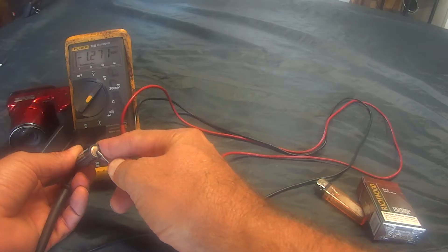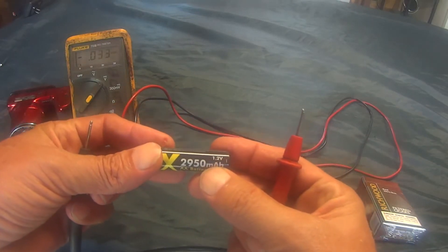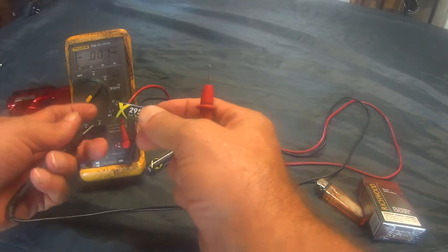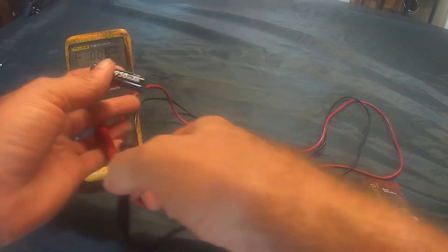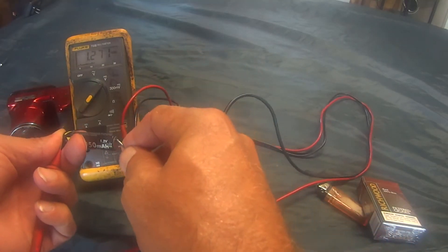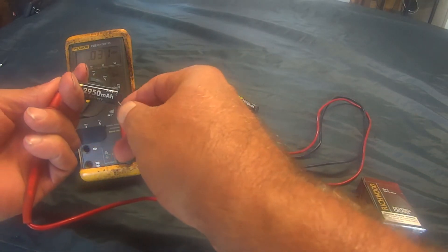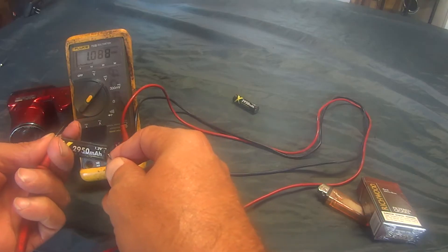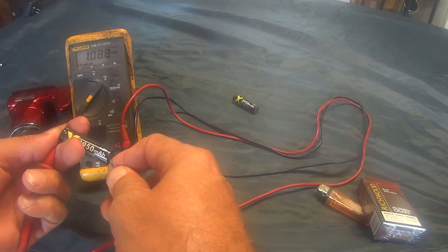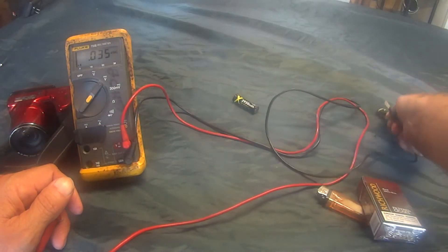And here you can see the negative sign — it says negative 1-point-something. I want to make sure the polarity is right because sometimes these little batteries can charge in reverse. So I want to make sure I put the positive lead, the red one, on the positive side of the battery and the black one on the negative side. And I get my voltage there — that was 1.27. This one here is reading 1.0, so there's something goofy with that battery. It's not up to 1.2. Let me separate that one.